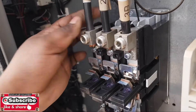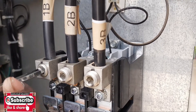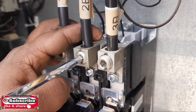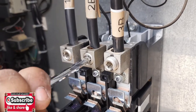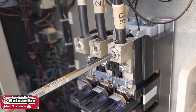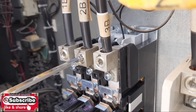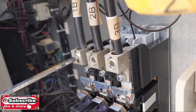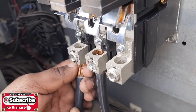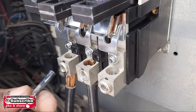Then we fix all six cables of the three-phase. You need a star Allen key to tighten these. These three cables came from the supply — you can see 1B, 2B, 3B. These three line cables — you must know the position of the cables and fix them in the same position, otherwise you may damage your compressor because we need the same phase on the same line. Main supply cables are fixed. Now we are going to fix the compressor cables, which came from the compressor side.